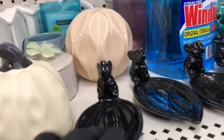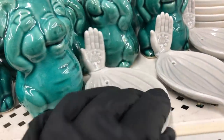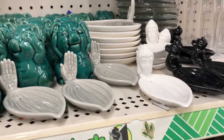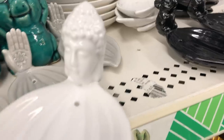And I also saw these new little incense holders. They have the black one with an elephant on it, and then the gray one has a hand with the lotus flower in the palm. The last one they had was the white one with the Buddha head — those are really nice.